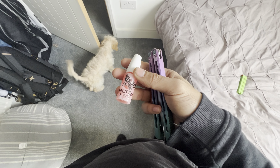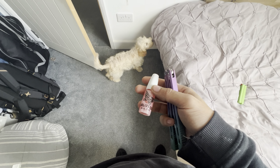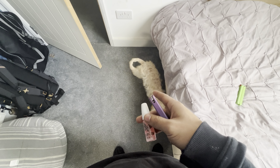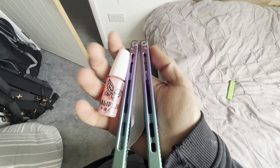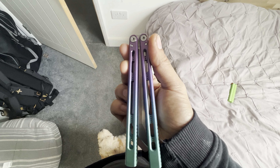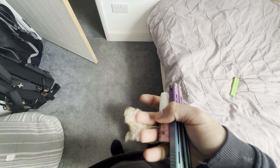Hey guys, welcome to a brand new video. Say hi to my dog Lucy — no, you're not allowed on the bed. She will be joining us today. This is going to be the last time you're probably seeing this guy here, the Medusa clone.